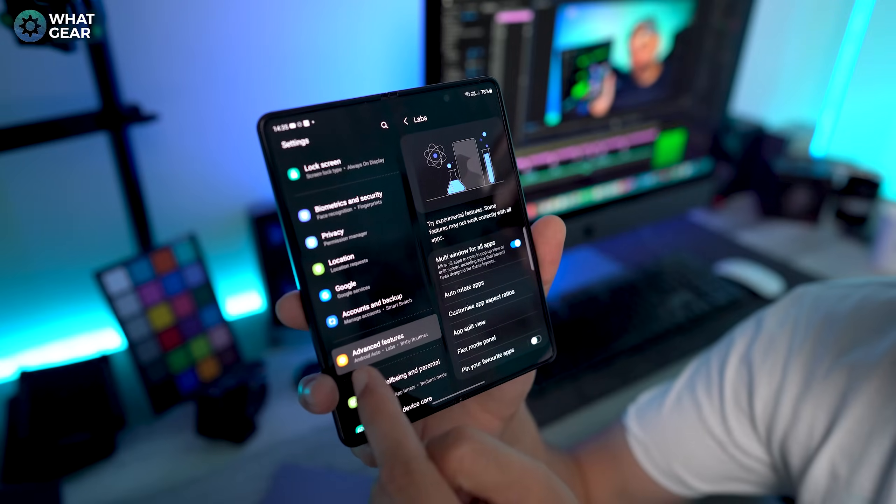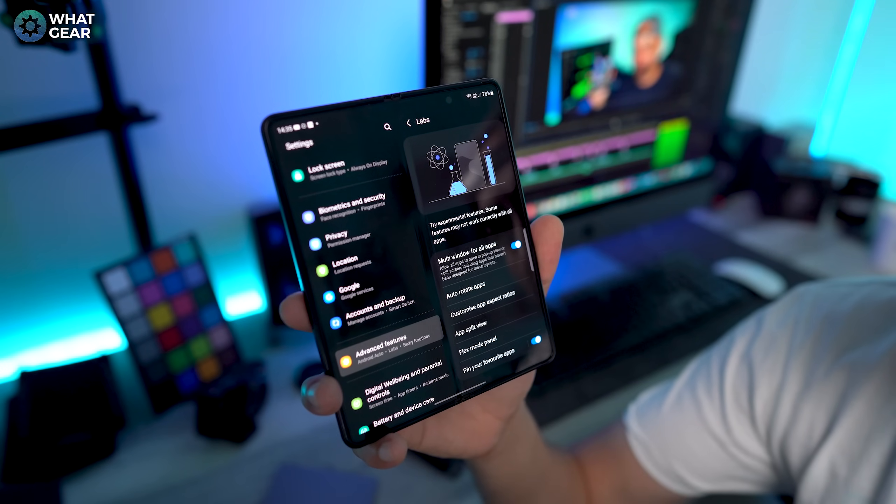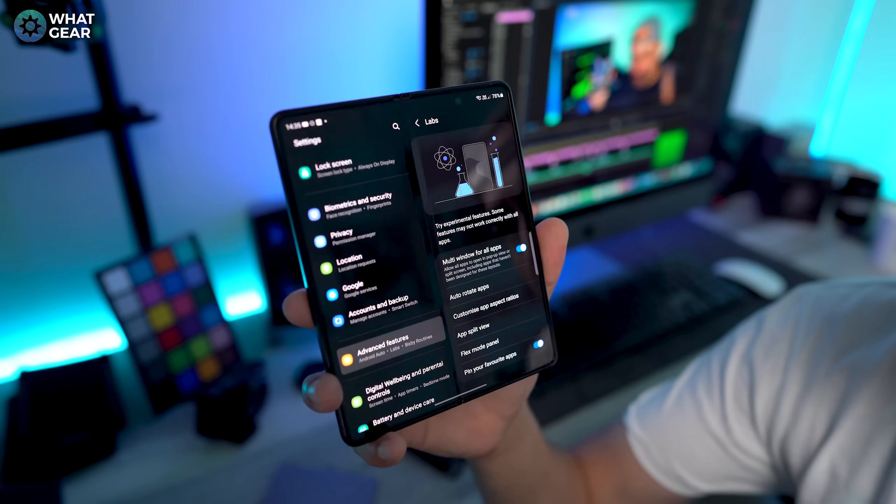Number five, the winning pin. Staying in the advanced features and labs menu, the setting at the bottom of the page is an important one. Switch on pin your favorite apps — 100%, you should definitely turn this one on. And I'm gonna show you why this one's so important when we get to step eight.